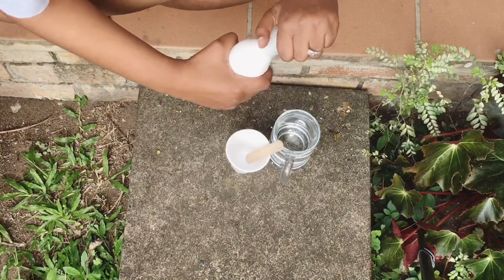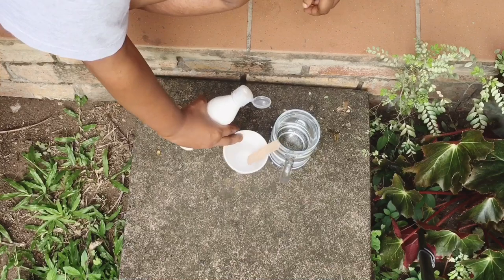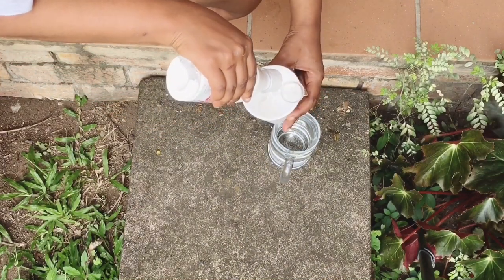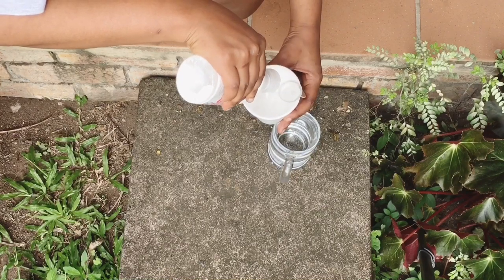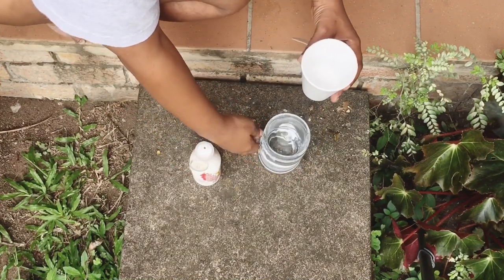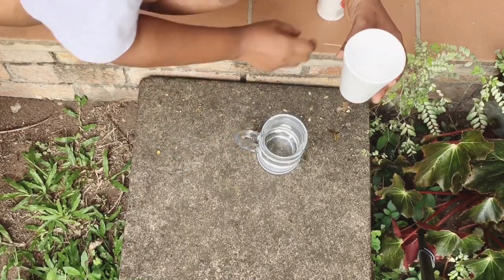Step two: mix your paint accordingly. You'll need your paint and water, your cup and a stirring stick. I used acrylic paint.